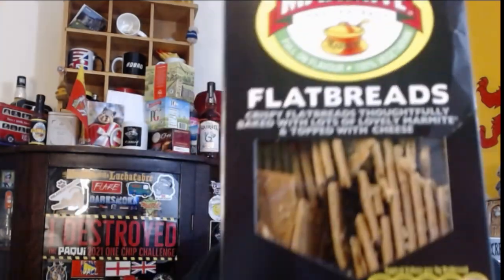Here's what we have — I saw the first thing, I'll show it to you in a second. Oh man, you know me! Check this out — this is Marmite flatbreads, crispy flatbreads thoughtfully baked with lots of lovely Marmite and topped with cheese. I can't wait to bust these suckers open. I'm trying them right now! I've gotta find a container or a baggie to put these in.